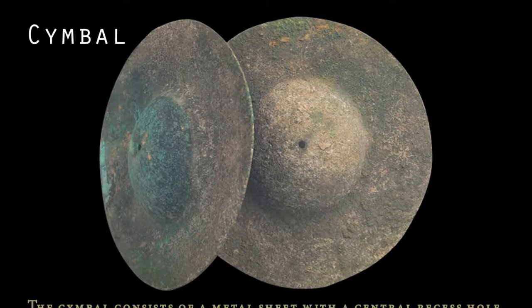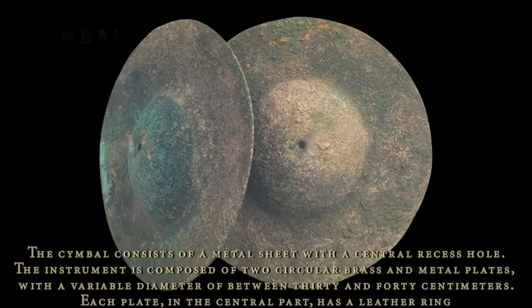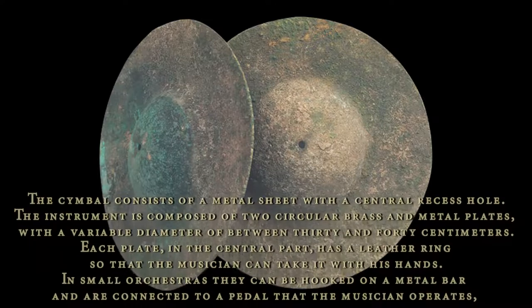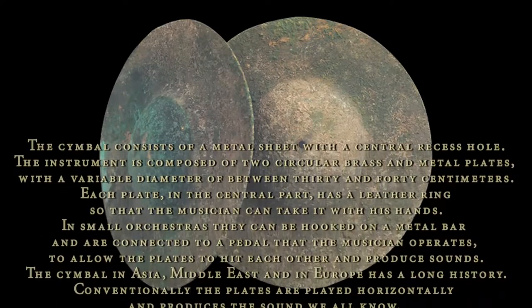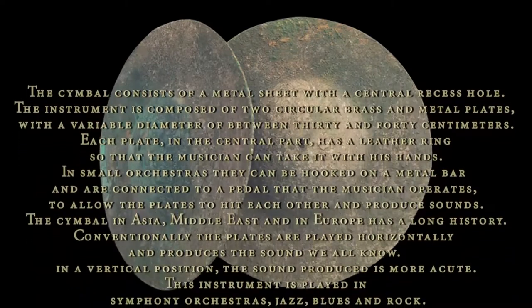The cymbal consists of a metal sheet with a central recessed hole. The instrument is composed of two circular metal plates with a variable diameter between 30 and 40 cm. Each plate in the central part has a leather ring so that the musician can take it with his hands.